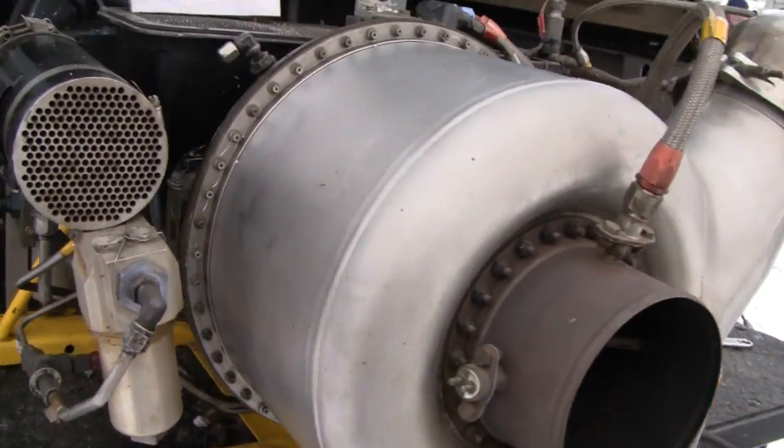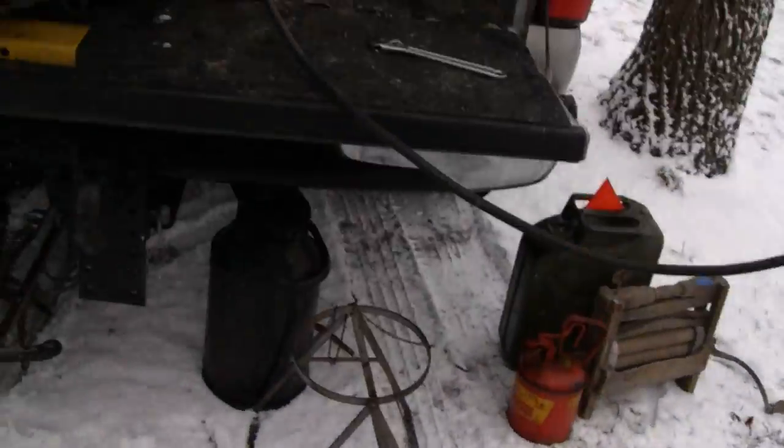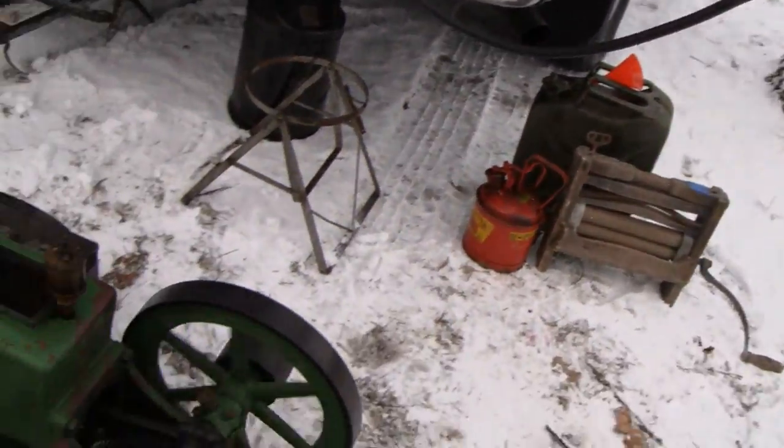Alright, here we go. There's something cool here — the turbine generator. Let me get out of the way. What is it? This is our buddy Barney. Say hey, Barney. Hey, how you doing, Tubes? I get to say that. That's my line. Anyway...